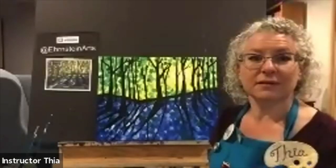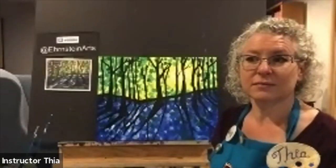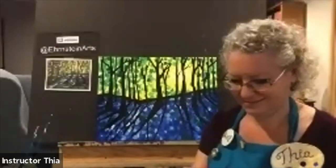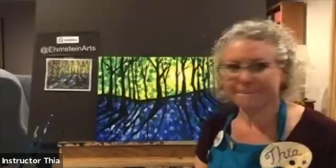How are you guys coming with your paintings? Are you almost done? You want to show them all and we can take a picture? Shannon, I love yours — thanks for holding it up. Beautiful, beautiful!